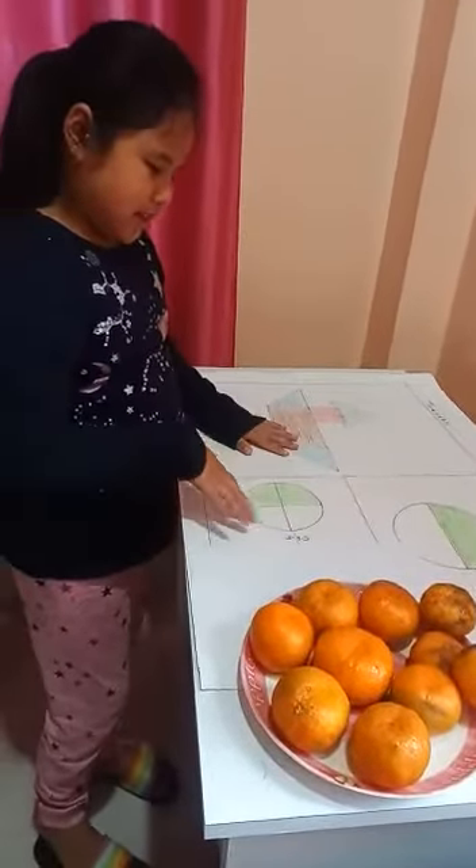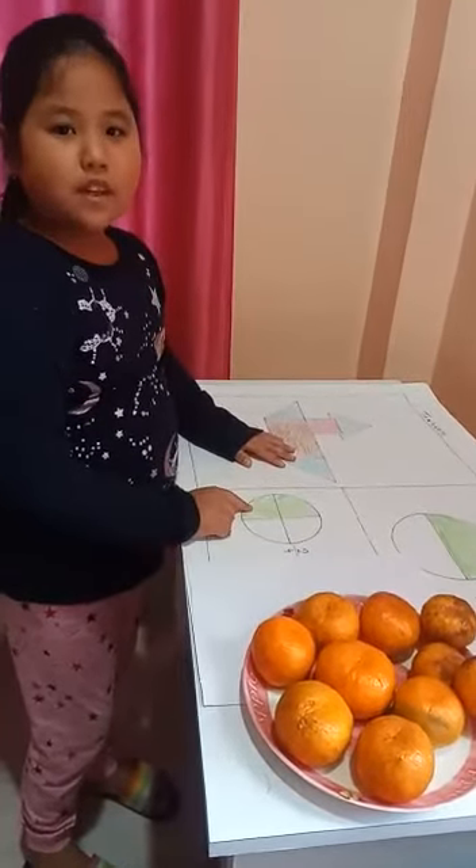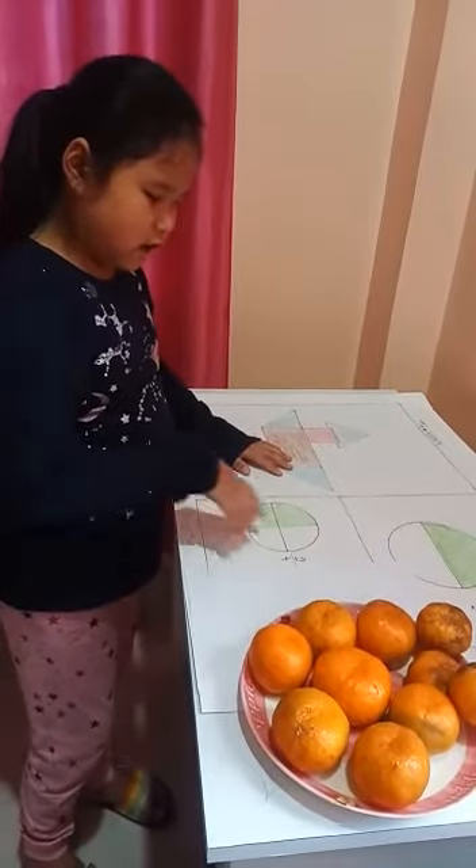I made another circle. I shaded two parts. It means the fraction of this circle is 2 by 4.